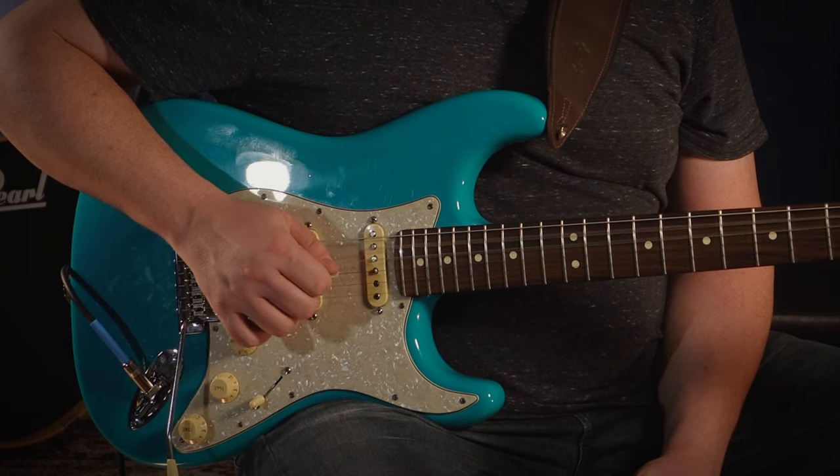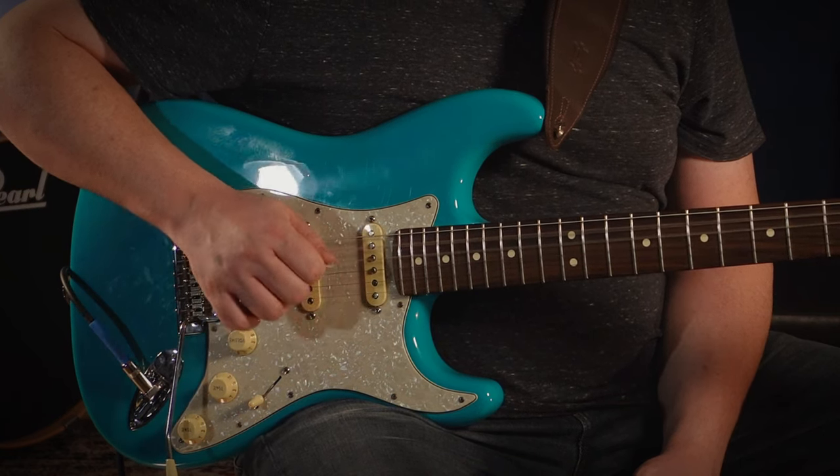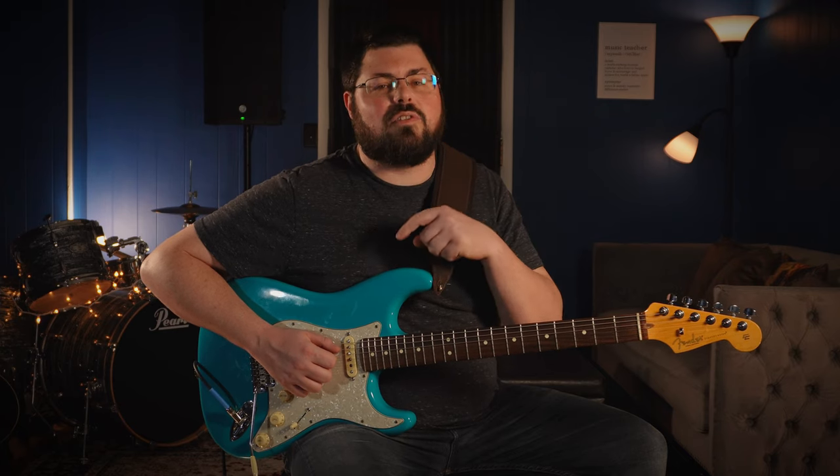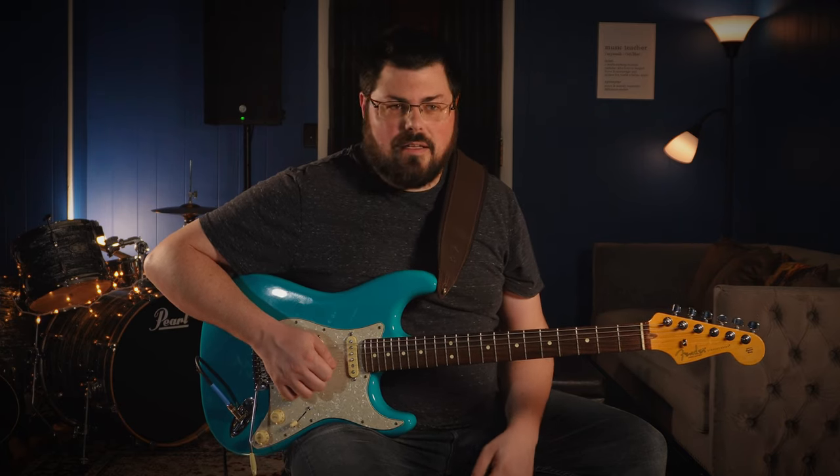Some of you might be playing with a different pick angle, or the pick might be going into the air — you want to curb this. When you start learning other things and applying other stuff, this foundational habit will carry over. It's something you can even get mastered on the couch, Netflix style.